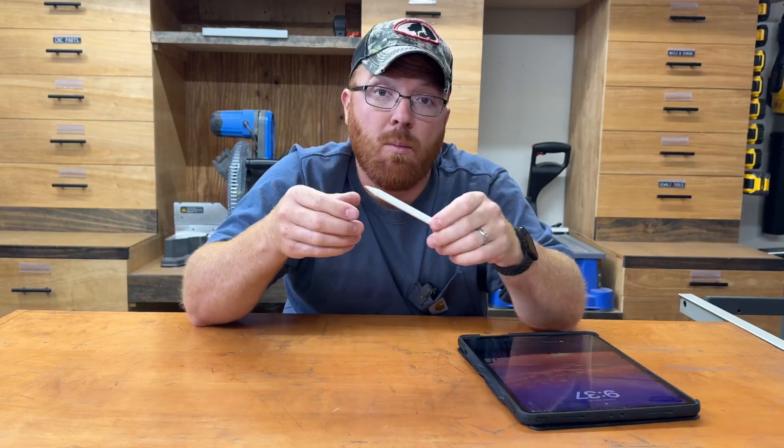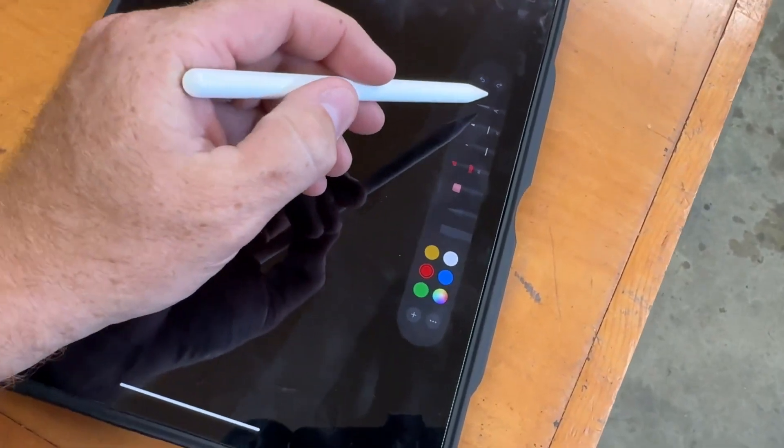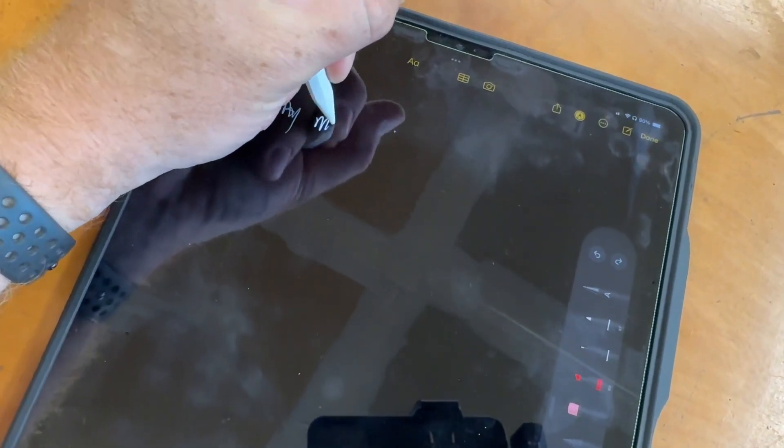That's really all I use this pencil for. To me, it's just a nice extra tool to have, especially for the price. This is something I probably could have done without, but it is a really nice addition. It didn't break the bank — I feel like it's a pretty reasonable price for what you get. It can just live on my iPad and it's there when I need it, and I don't have to worry about keeping track of it.